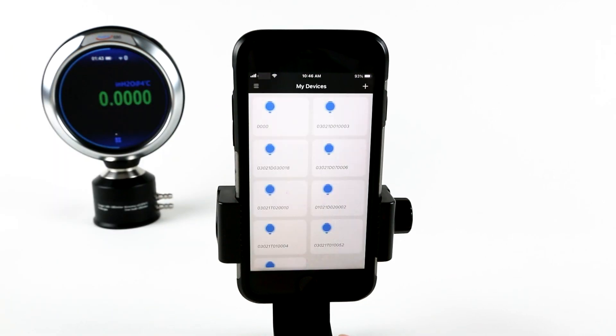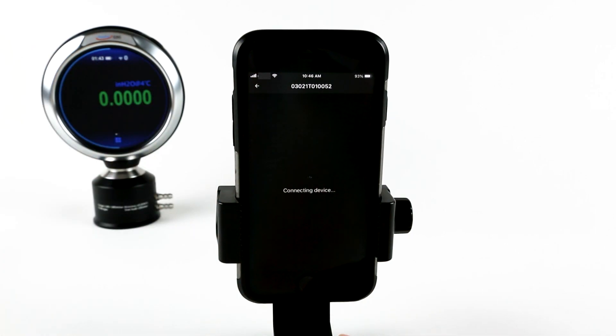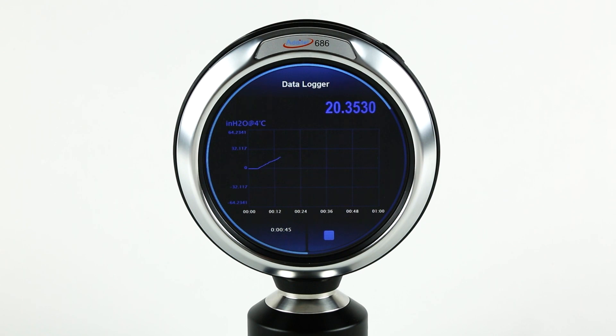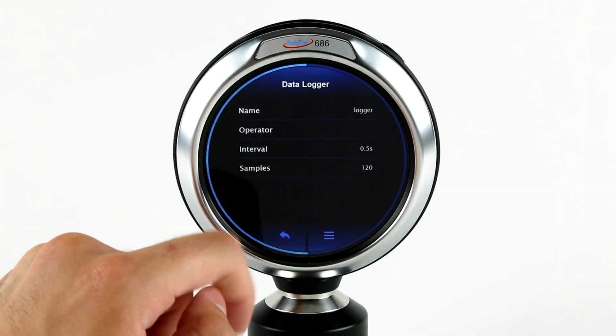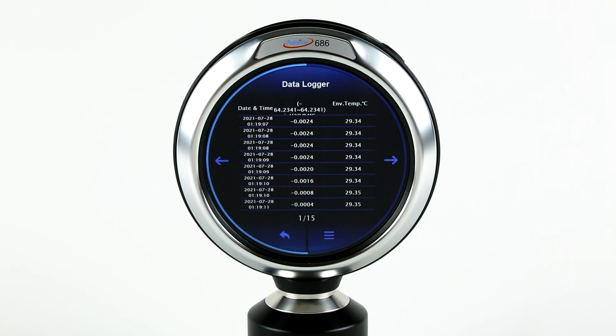The model 686 is also available with Wi-Fi communications for added flexibility and use with Adytale's Link mobile app. The ADT-686 is also available in a data logging version, which allows for up to 100 million time and date stamped readings and a programmable sample rate to meet your documentation needs.